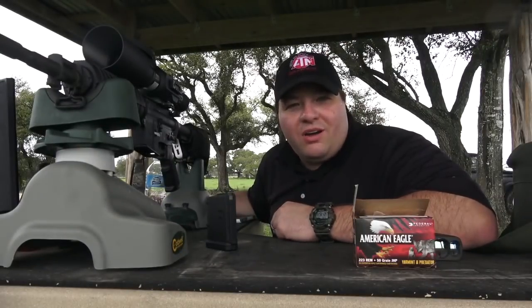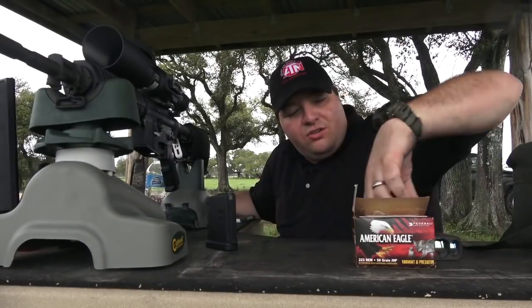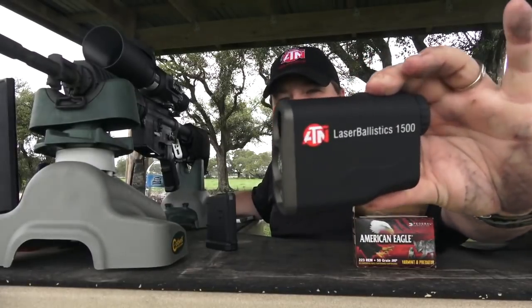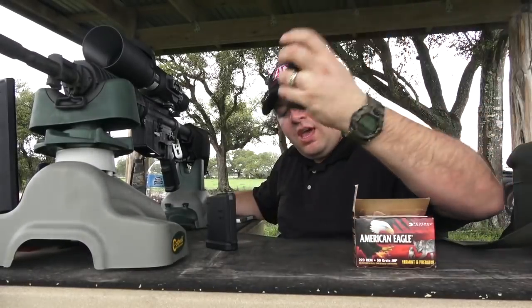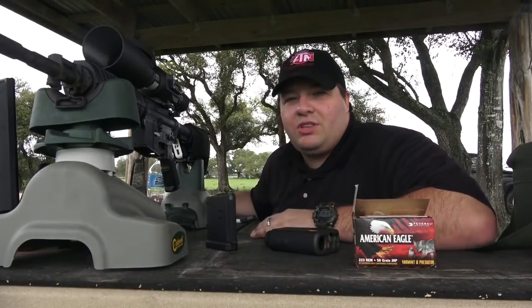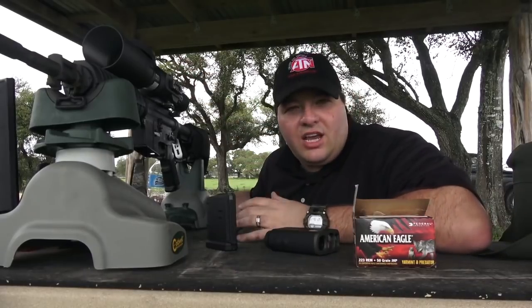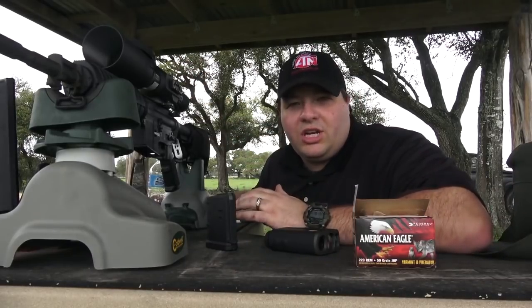Hey everybody, welcome to Texas Game Hunters. Today we're going to show you the new ATN Laser Ballistics. We have the ATN Laser Ballistics 1500 here and we're going to show you how it interacts with the ATN X-Sight 2. It's going to act the same with all ATN Smart HD products.